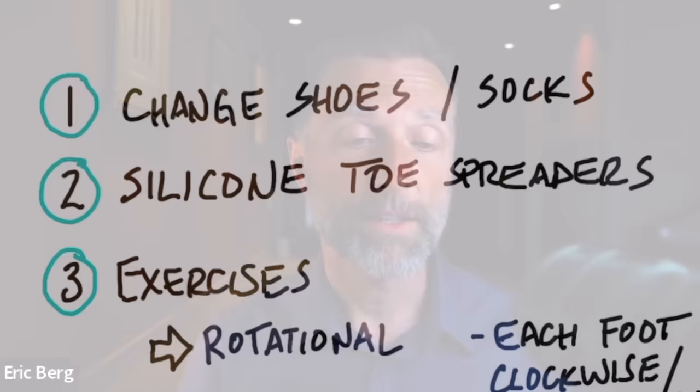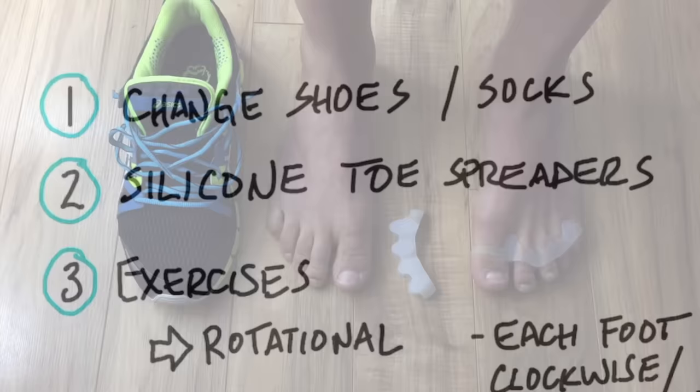If you have shoes that are not fitting correctly, you need to get shoes that do fit your toes. This also includes getting socks that are not too tight around the toes — they have socks now that individually fit each toe, which is a really good option to maintain that separation. Number two, there are silicone toe spreaders — simple devices you put between your toes to keep separation, worn a couple of hours in the evening to help start spreading the toes.